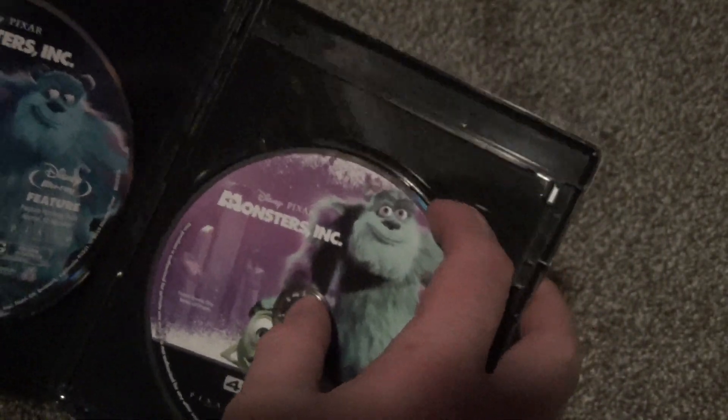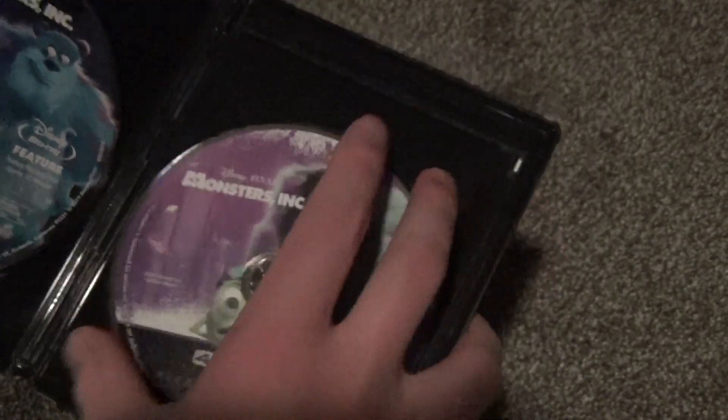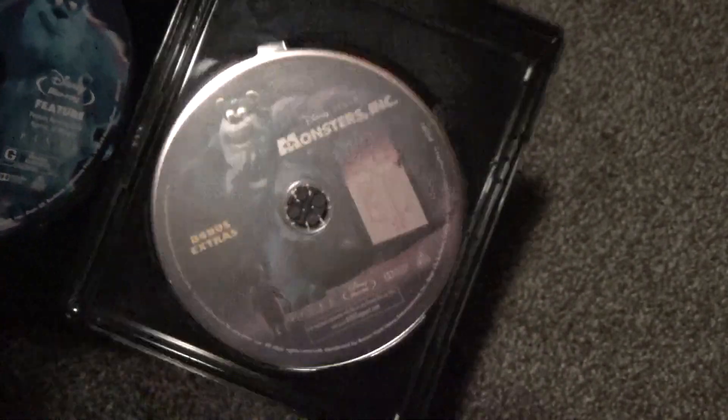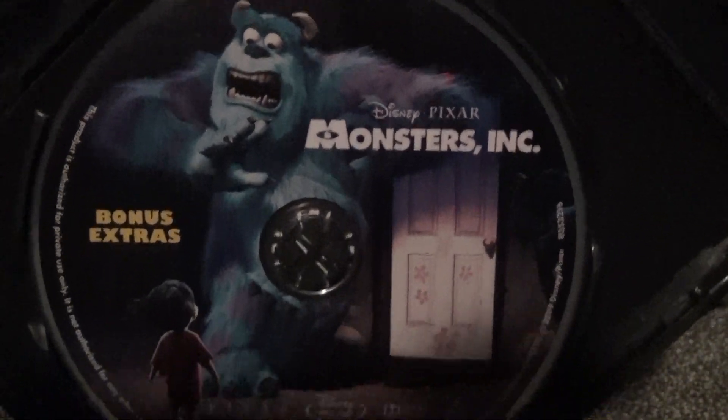And then there's one disc hiding underneath here, which is probably the bonus features disc. There it is — bonus extras. That is quite nice as well.